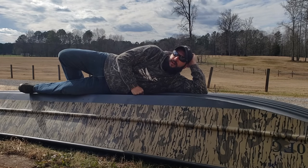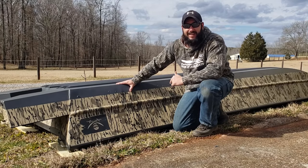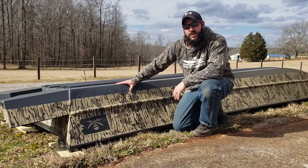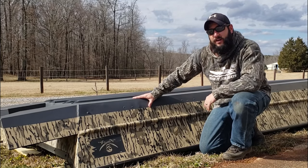Feeling cute. Might put some gator glide on this boat later. In this video, we're going to be putting Gator Base and Gator Glide on our 1648 John Boat Project Bottomland Bateau. I'm going to walk you step by step and show you how to do it.